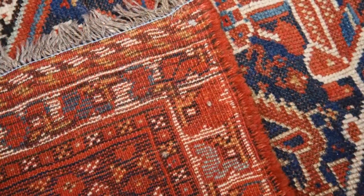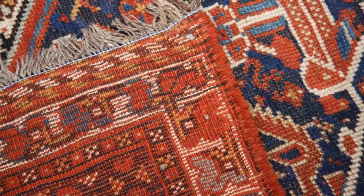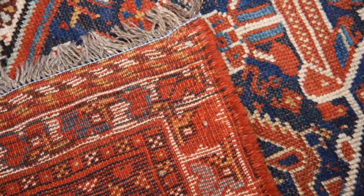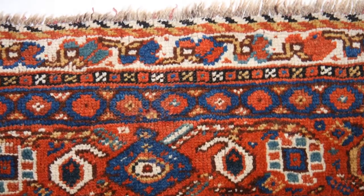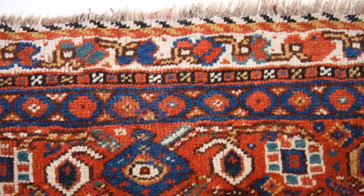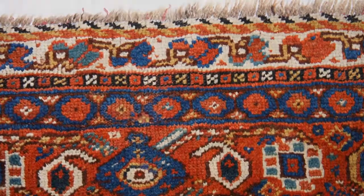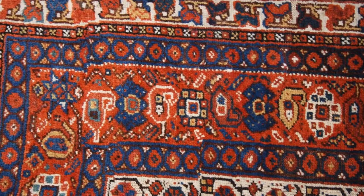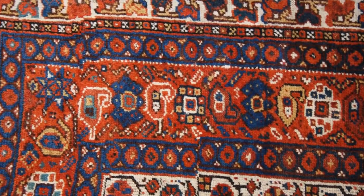The rug is in very good condition throughout, ready to furnish your home. The Gashgai groups from the Fars district in southwest Persia annually migrate to the Zagros mountains with their flocks of sheep and goats. They weave very fine semi-geometric designs, often filling the field of their rugs and carpets with animals and flowers.